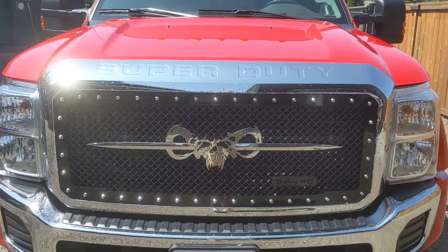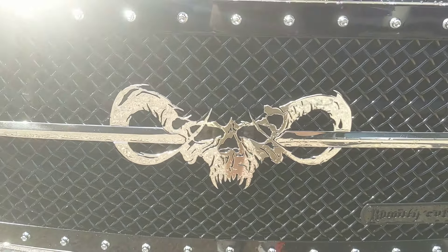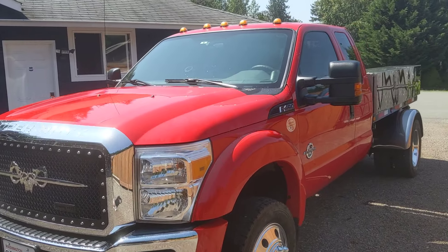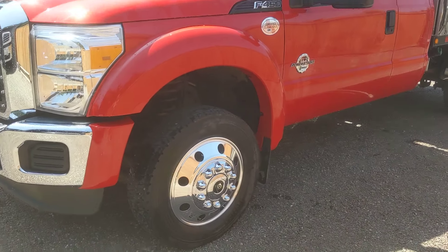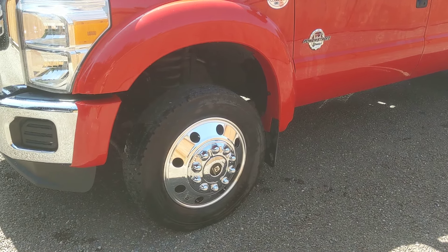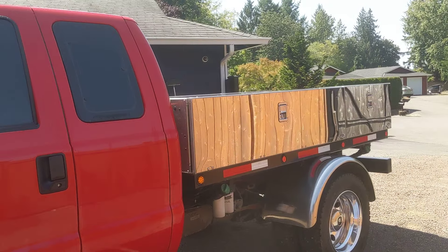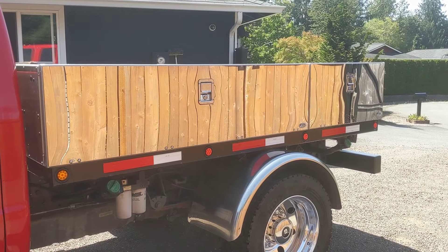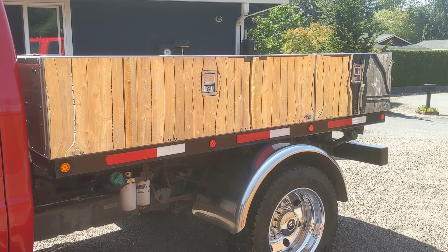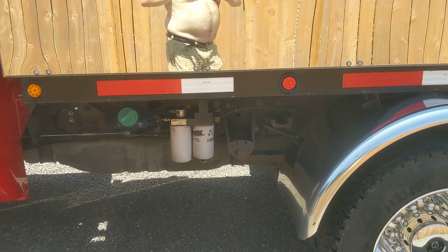2016 Ford F-450 with a custom grille by Royalty Core out of Eugene, Oregon — all stainless steel and powder-coated stainless steel. Four-wheel drive with Alcoa Durabrite wheels, plenty of tread, only 50,000 miles. In-the-ditch toolboxes with polished stainless steel covers.